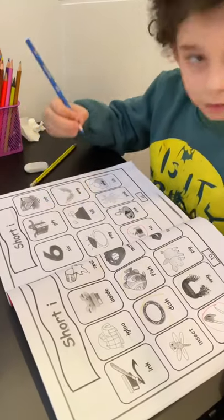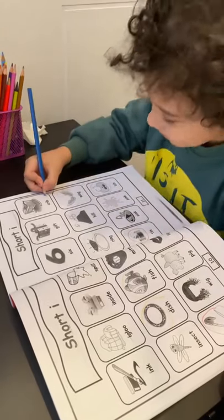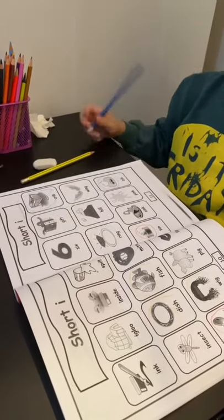Rhyming — bib rhyming with what? Wait. Bib rhyming with what? Crab. Crab. Where is crab? Right here. This is like what? Like crab — water for the baby. Yeah.